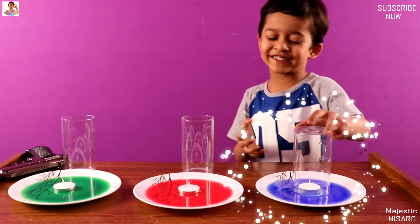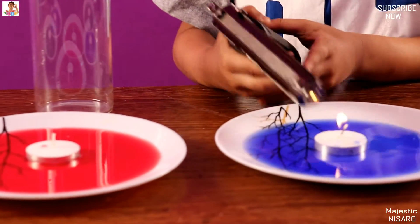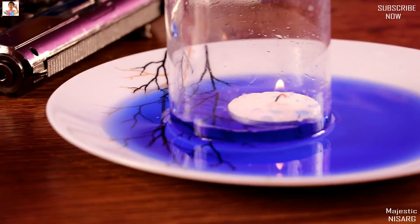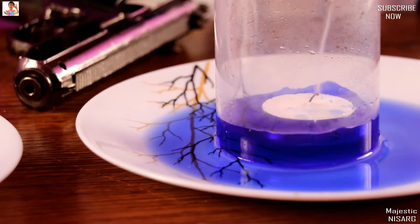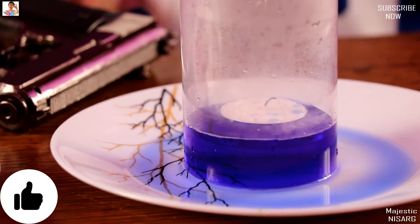Guys, I have a dumb dumb — I got about to light it. Come on. See! Ta-da! Gravity.